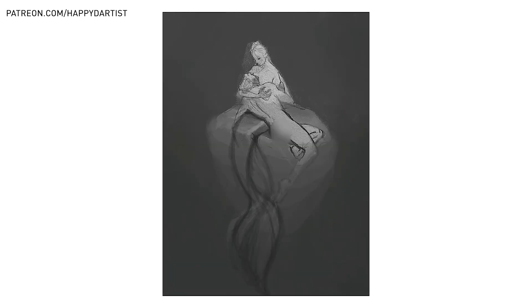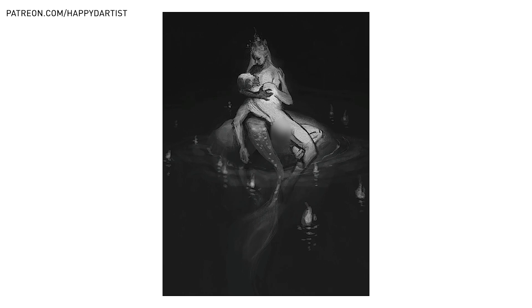I decided to change the background to a darker, more surreal, liminal space to introduce some more eeriness to the story — almost like the siren is in another dimension about to capture her victim's soul. I wanted the candles floating in the dark water to symbolize all the souls she's captured before, showing that our victim is just the most recent of many past conquests.